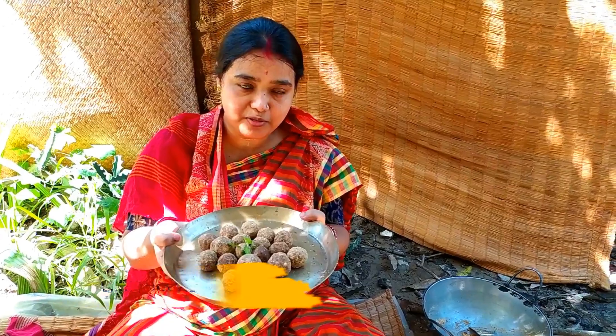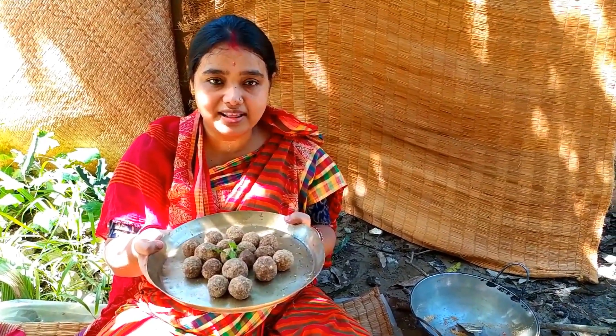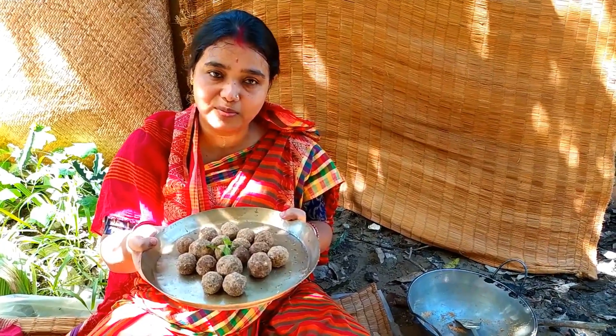We are going to make sure that our food is going to be good. And we will make sure that our food is going to be a good day. And if you like to know our recipes, please comment.